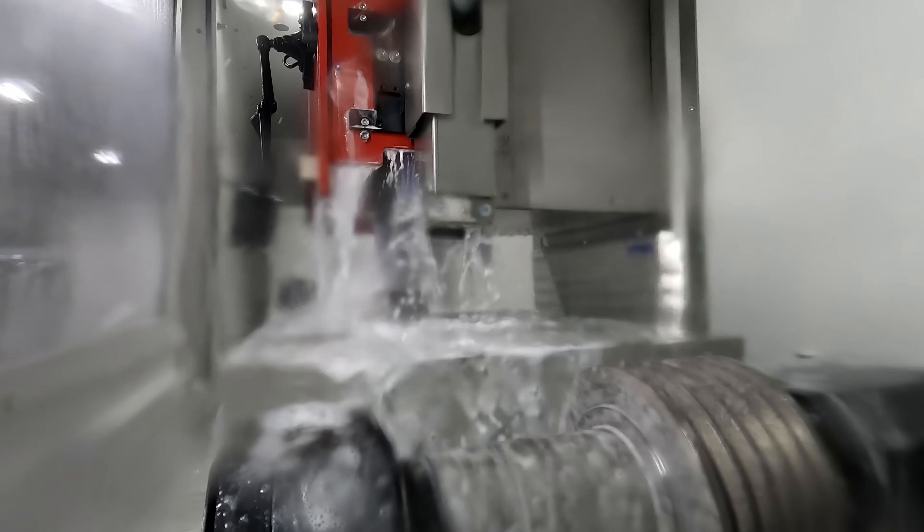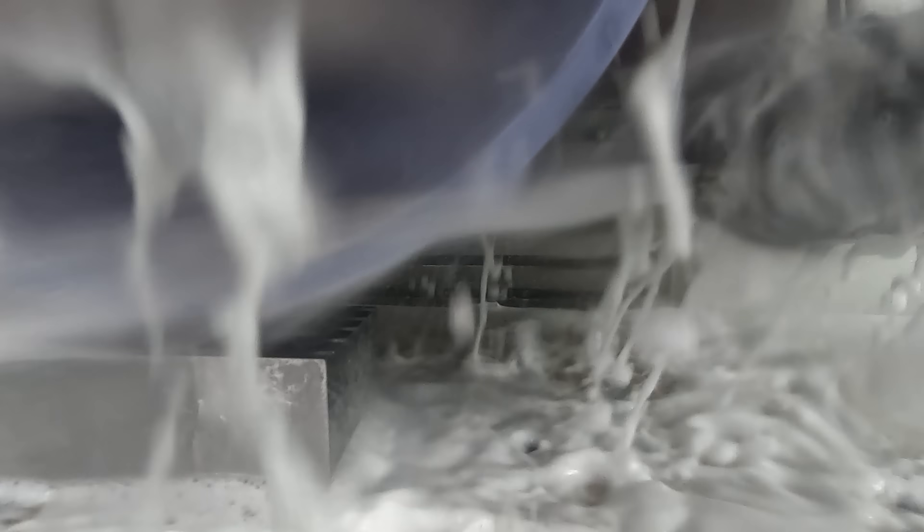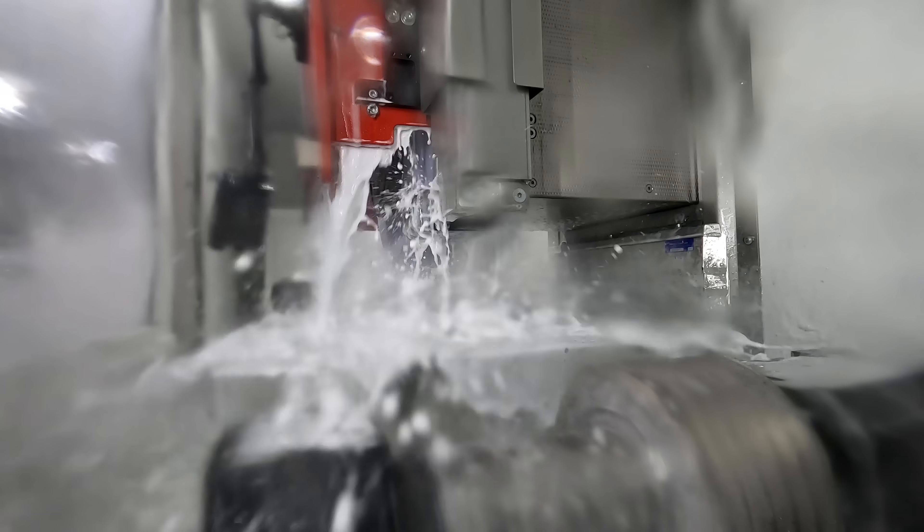Now we certainly could have sped this process up by putting this particular part in a mill and roughing out the outside shape first, but to do that I would have had to set the part up, touch it off, find a tool, build it, program it, and run it. For one part, I can easily grind it faster than I could have done all of that.